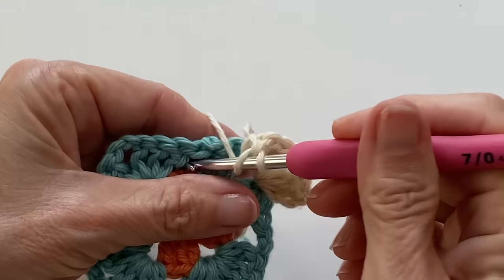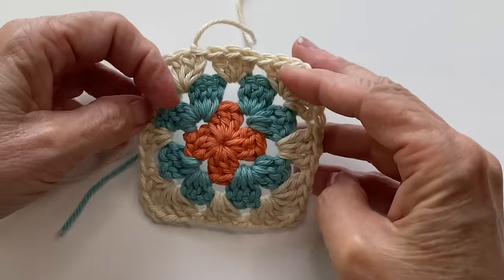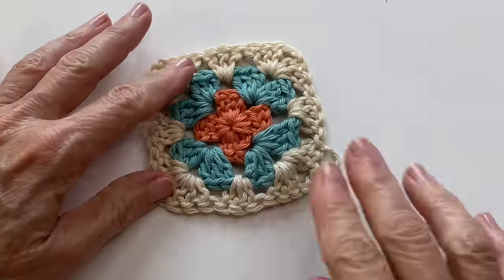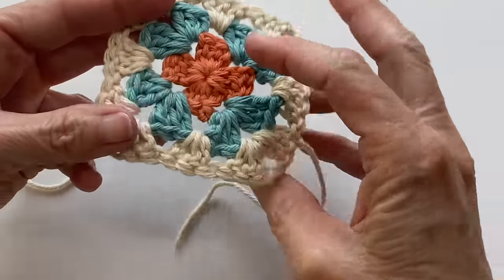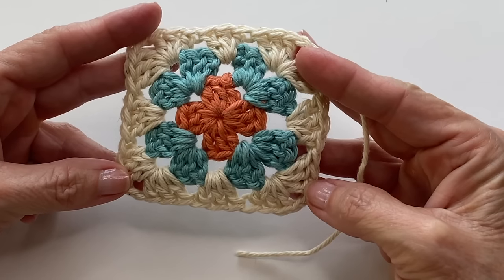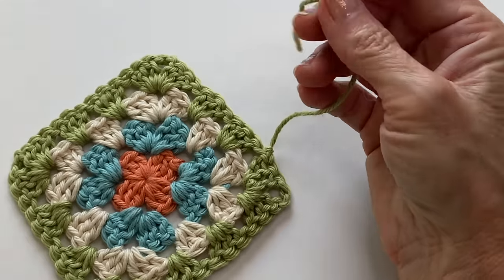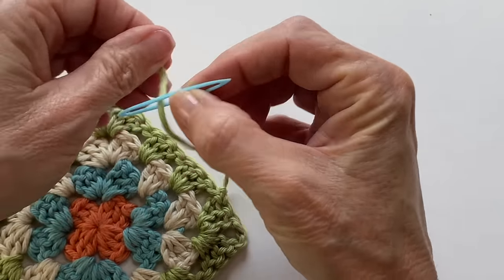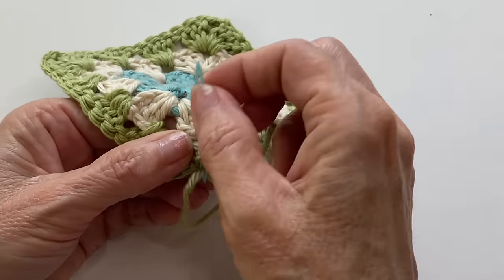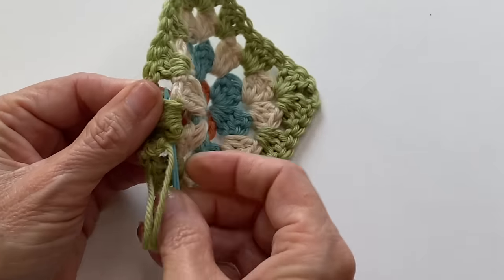Continue to work your round as normal and then fasten off with a slip knot. That's really all there is to it — you're just going to continue repeating round three until you reach the size of the square that you want to make. When you reach your final round you'll be left with only one tail to weave in. I like to do the rule of three technique where I just make sure to weave in the tail going in three different directions. This too will ensure that that tail won't come out.